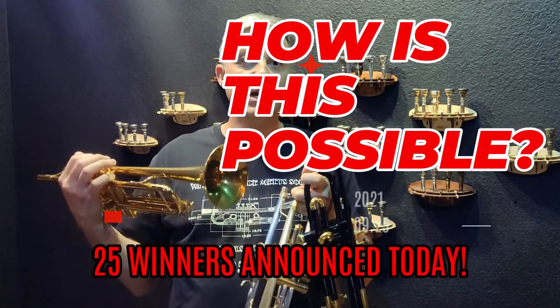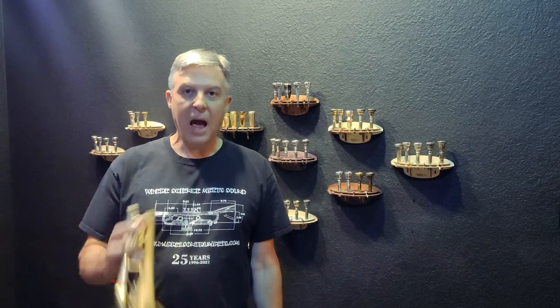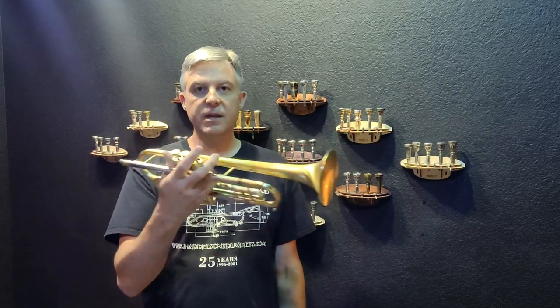Welcome back to Harrelson Trumpets. I'm Jason, and I am giving away this trumpet in this video.